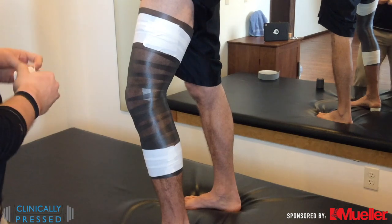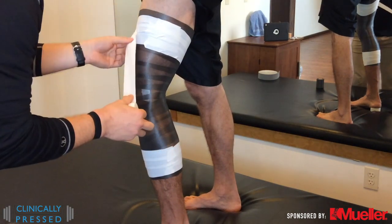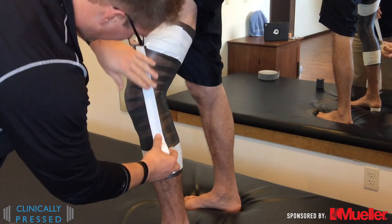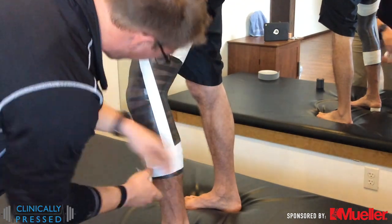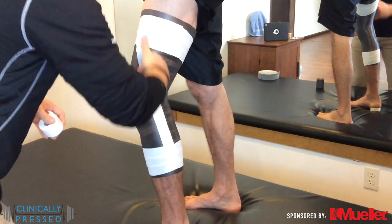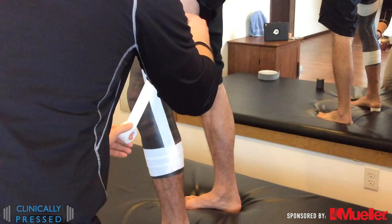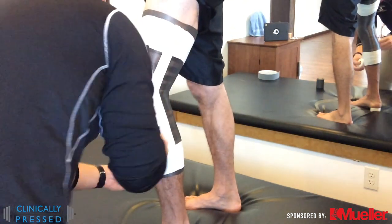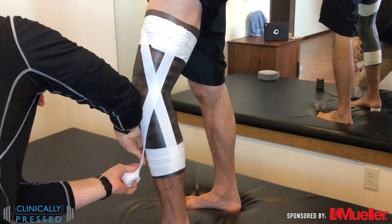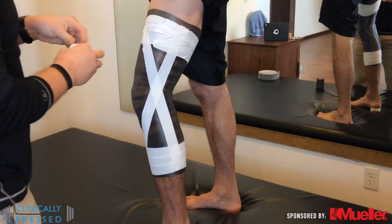From there we'll actually start our support strips. You can work superior to inferior or inferior to superior depending on your preference. Our goal is to cross over the actual injured ligament or the one we're trying to protect. Often times we can get off base with that unintentionally, and then the tape job doesn't necessarily give us the support we're trying to accomplish.